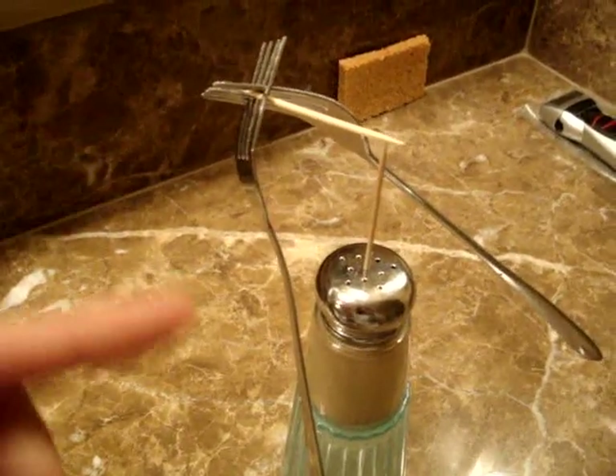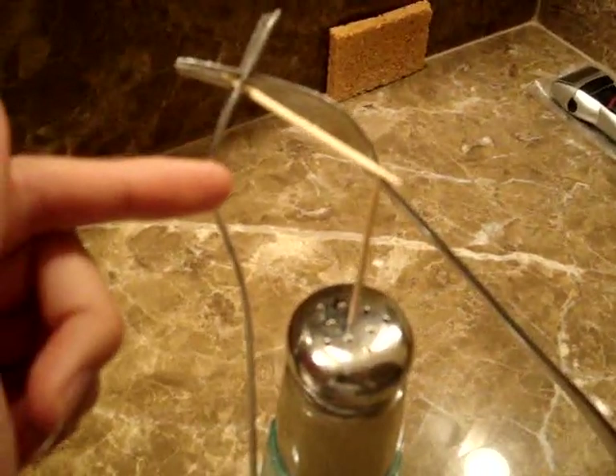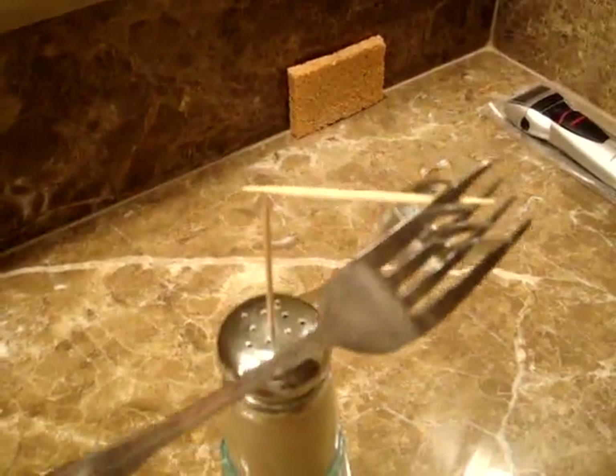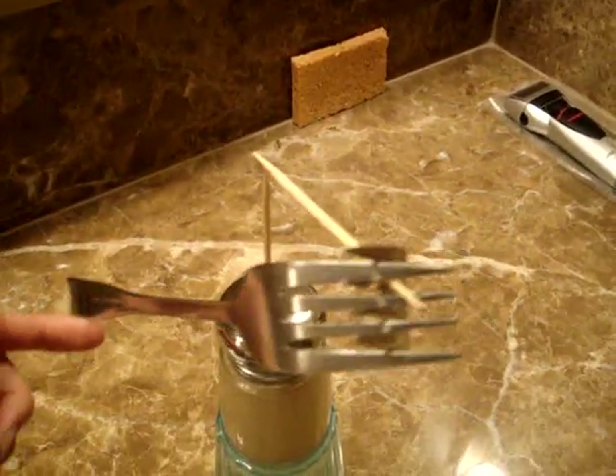Then transfer the whole thing onto the salt shaker, and you'll see that the toothpick contraption balances on the toothpick at a 90-degree angle. The center of gravity of the two forks and toothpick is exactly where the toothpick is standing, directly under it. As long as you don't shift it too much, it stays stable, and you can even twirl it around a little bit.